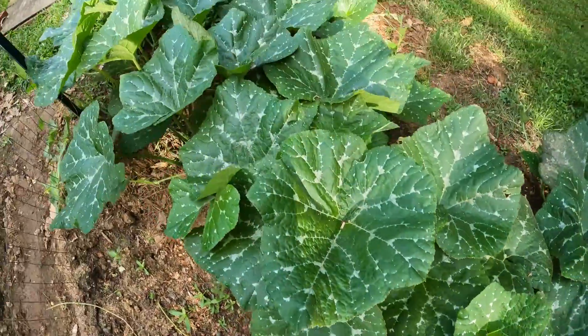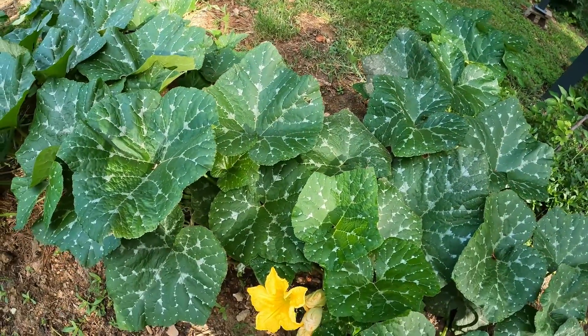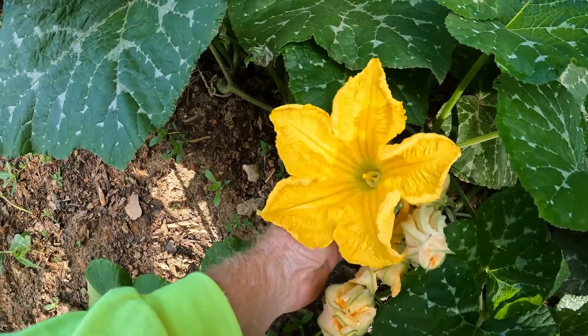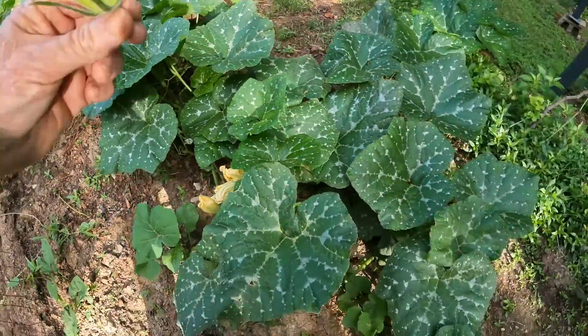But here we go — this is the pumpkin squash, and they're vining and just running on the ground everywhere. I've had a couple bloom today and I really need to pollinate them to get some pumpkin squash going. So I'm gonna pick this one — this is a male — and we're gonna go over to the female.